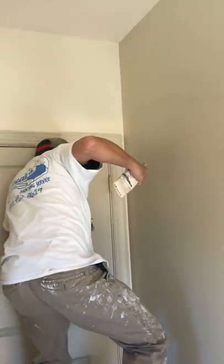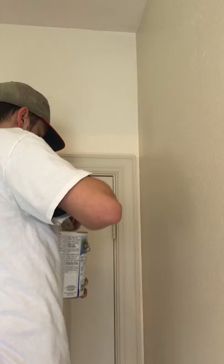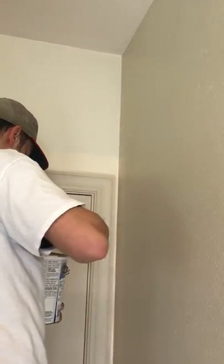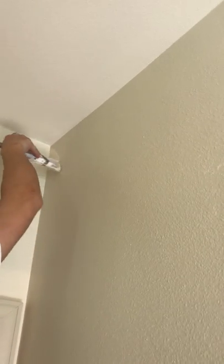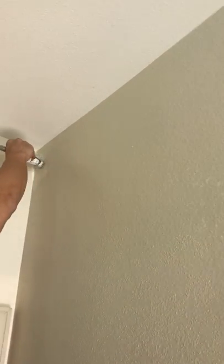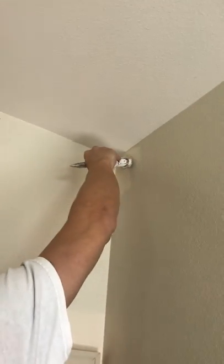Starting out, I'll get you a nice step stool — something good. Get a good amount of paint on there. We're going to put the excess paint two to three inches away from whatever it is we're painting, flex into the corner, and come down.